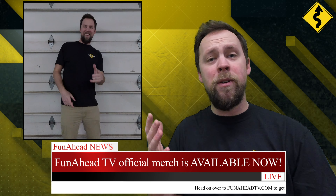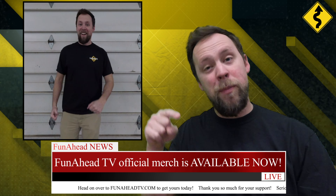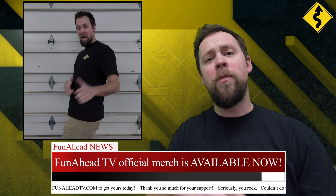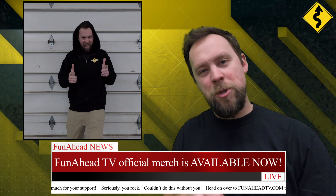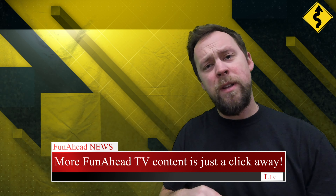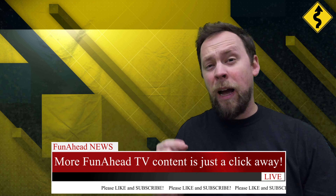Just a quick reminder: super high quality Funahead TV merch is available on funaheadtv.com right now, so head on over and get yourself some today. Thank you so much for supporting the channel, and thanks for watching that video. If you want to see even more great Funahead TV content, please click the link right here.